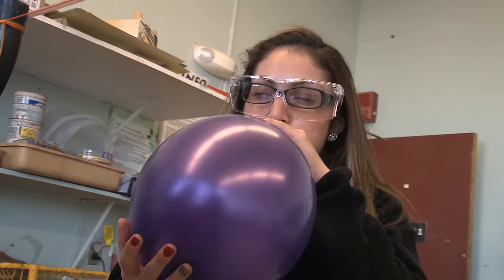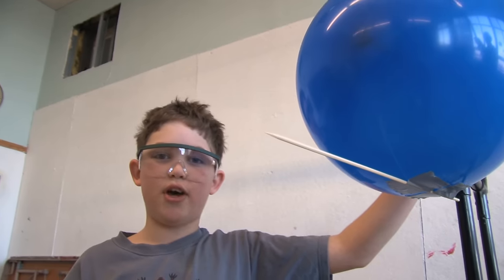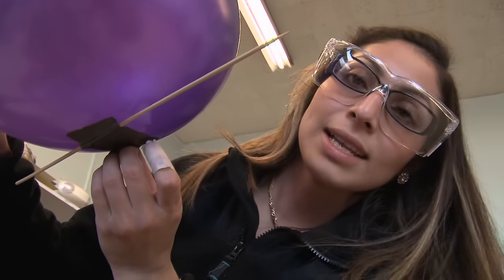Now it's blue versus purple. I'm gonna try putting my skewer on the bottom. I think when I do it this way it'll stay pointing at the other balloon. I'm gonna put the skewer at the bottom of the balloon just like Elliot did.